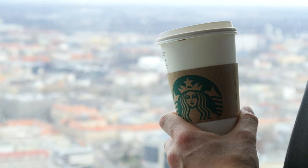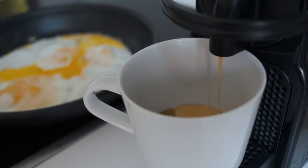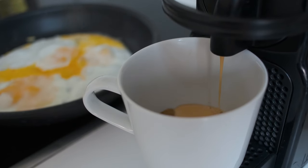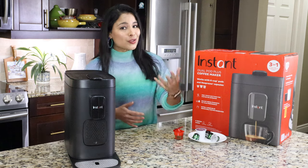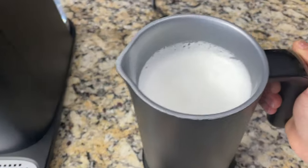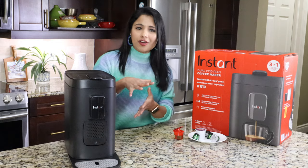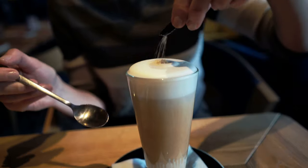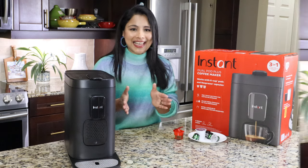Most of the specialty drinks we get at Starbucks or other coffee shops essentially have espresso and milk froth. With this coffee maker, I can make the espresso, and I also have a milk frother so I can make beautiful milk froth and top the espresso with it — so I'll have my latte, cappuccino, or hot chocolate ready in just a matter of seconds.